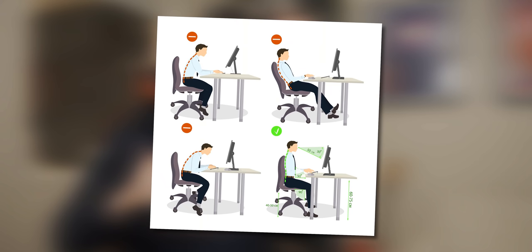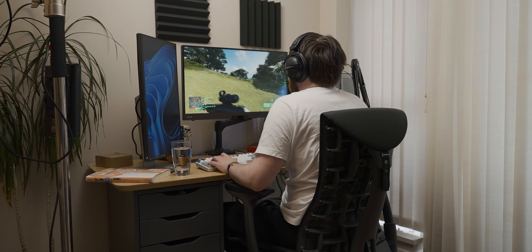The other takeaway is that even if you have a good chair, you need to sit in it properly. Reviewing the footage of me sitting in the Embody, for a lot of the 12 hours I was still leaning forward and hunching over — which is not good. You should lean back in it and let the chair do its work supporting you.